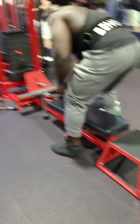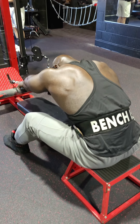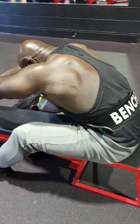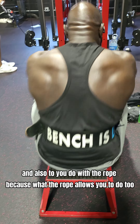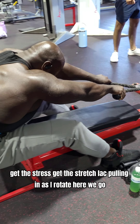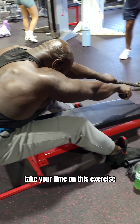Set up back here just like this — you get the full stretch and the full contraction, the full squeeze. Also, use the rope because it allows you to rotate your hands, getting that stretch with the lats pulling in as you rotate. Here we go, take your time on this exercise.